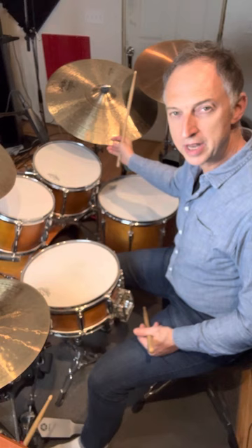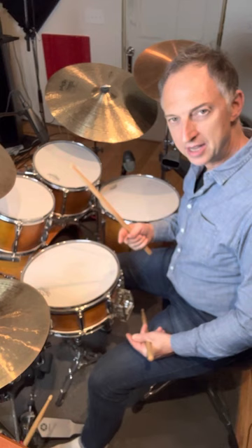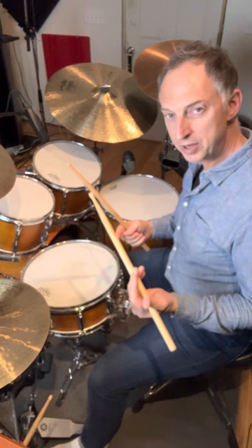Make sure that everything is hitting together, especially on two and four, where everything is playing at the same time. And if you want to put a little bit more grease into it, try playing the shuffle as dotted eighths and sixteenths, but keep your fills triplets like this.